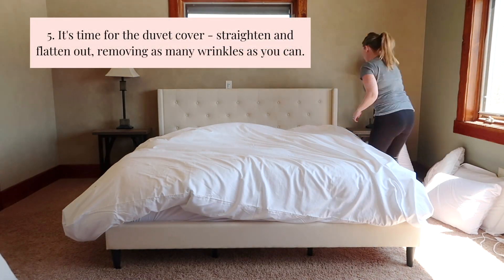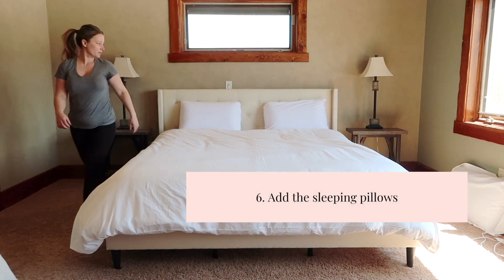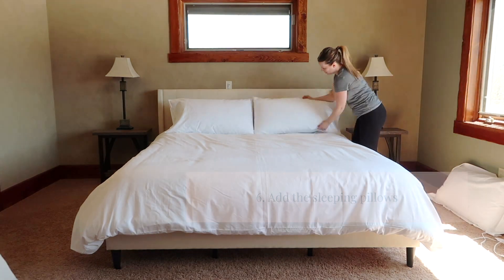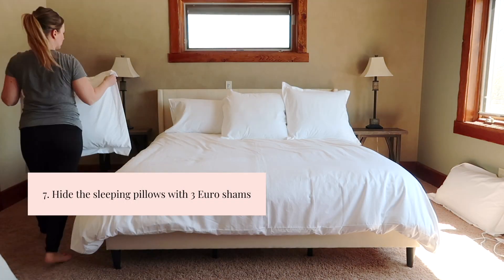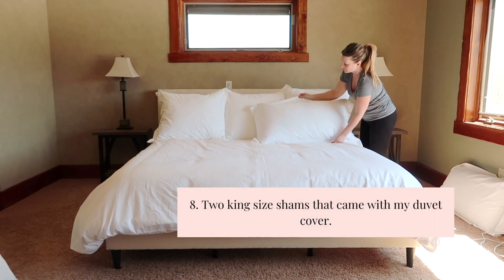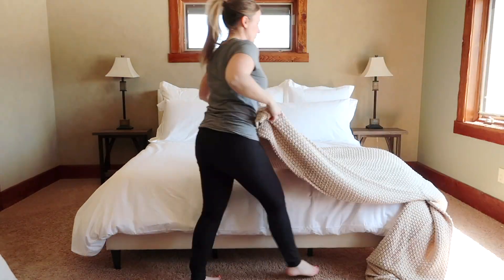I'll make sure it's flat and even on the corners. Now it's time for the sleeping pillows — I'll put those on first, and then I will hide those sleeping pillows with three euro shams, since it's a California king bed. Next I'll add on the king size shams that came with my duvet cover.